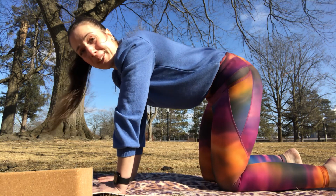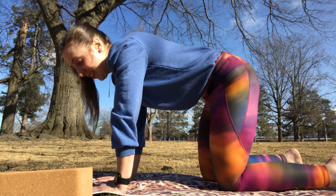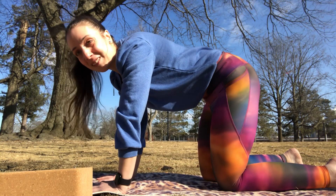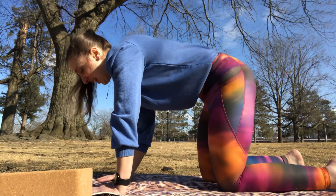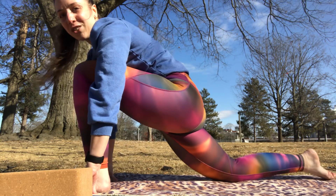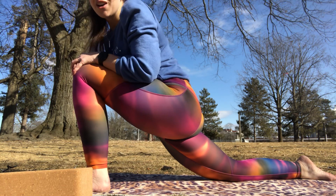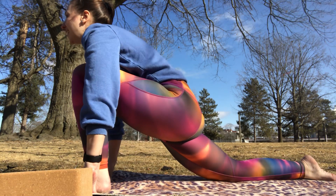We're going to do the same thing on the other side. In yoga it's very important to balance out either side — if we practice balance on the mat, we can take that balance off the mat and bring it into our lives. Never perfect, but it's the intention. We'll bring that left foot forward in between our hands and do a low lunge on this side. Bring that chest forward, look forward, exhale.